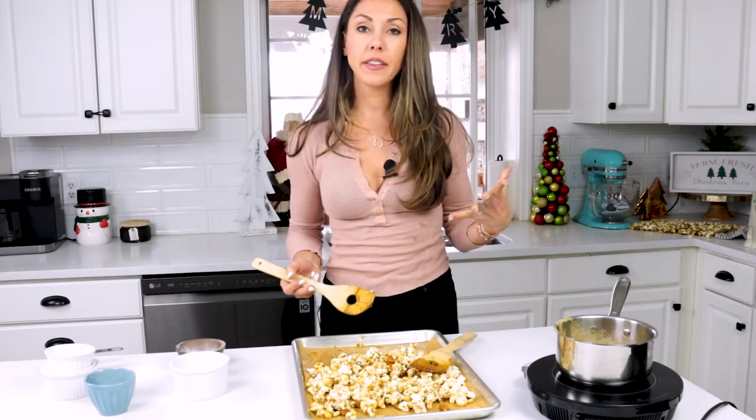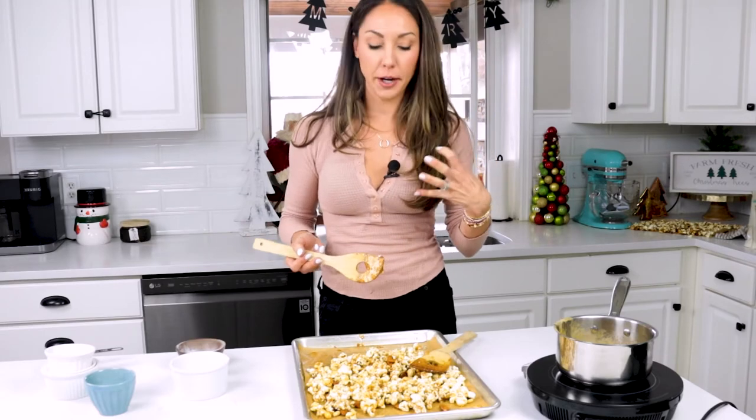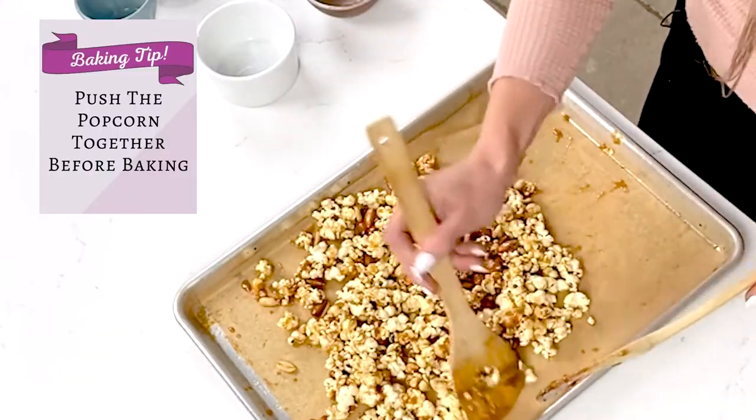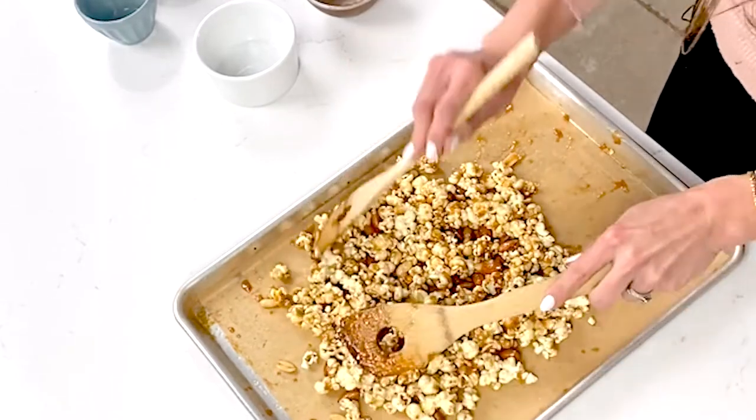Next, we're going to pop this in the oven at 250 degrees for about 10 to 15 minutes, in the middle of the oven. The point of this is to help it get to that hard crack caramel stage, because we don't want a chewy caramel popcorn — we want nice and crunchy. I like to push everything to the middle so that everything touches. This way when the caramel melts again, everybody will be all together.